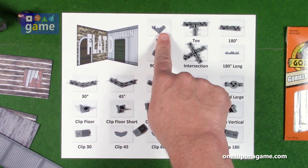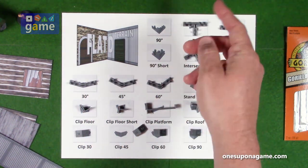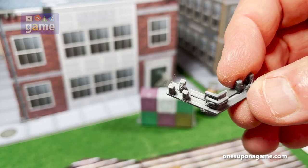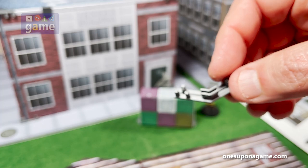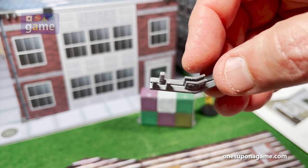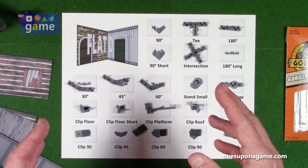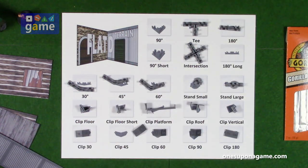In addition to the 90-degree clips, there are siblings: the 30-degree, the 45-degree, and the 60-degree — same premise but different angles. With a 60-degree clip, you can put six of these together and make a hexagonal building. With the 45-degree, you can make an octagonal building using eight. With the 30-degree, you could use 12 and make a 12-sided building, or any combination thereof — for example, a room that has three hexagonal sides using 60-degree angles.